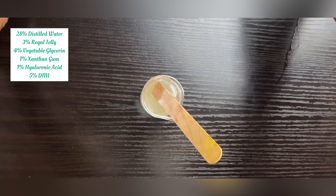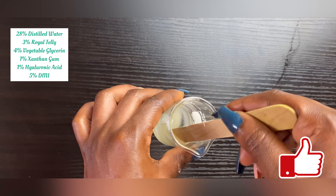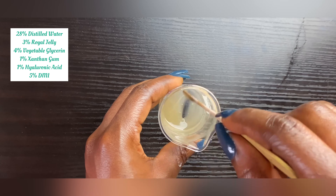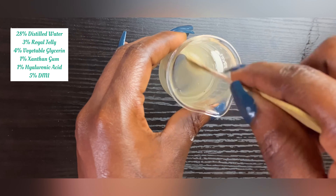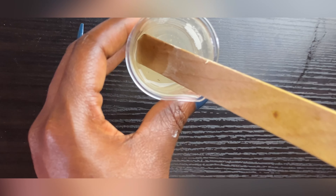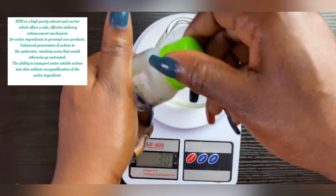In my heated water phase I'm going to be using xanthan gum. I did this off-camera to save time, but when you use xanthan gum you want to first disperse it in vegetable glycerin so that when you add it to your formulation it's not lumpy. If you add xanthan gum directly it will be very lumpy — dispersing it first gives you a nice consistency.